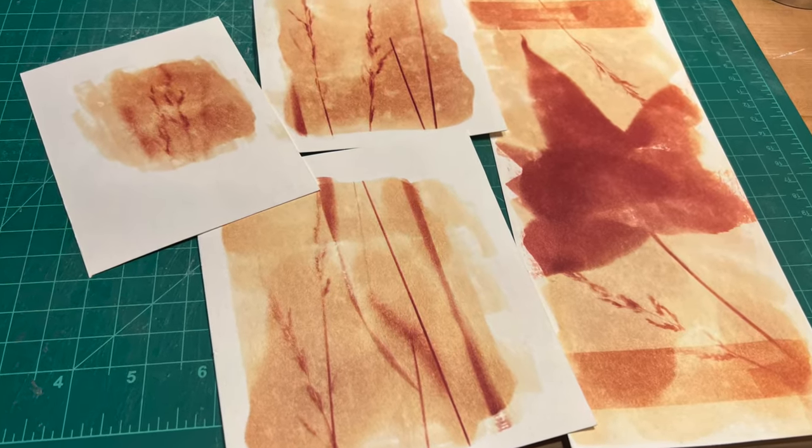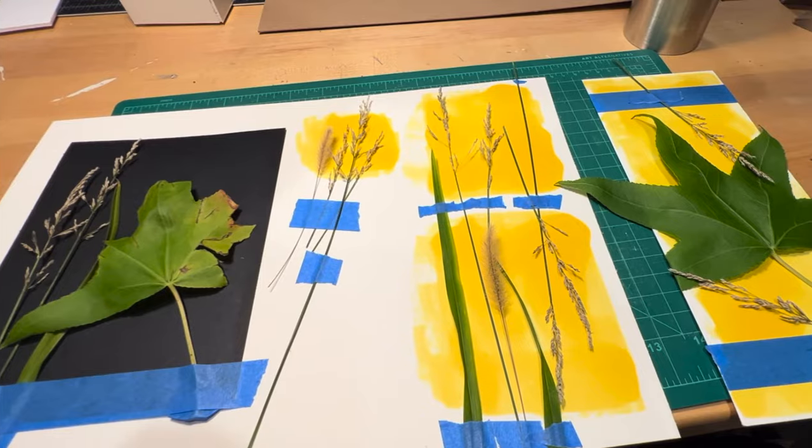Today we're making turmeric sun-sensitive prints, also called turmeric anthotypes.